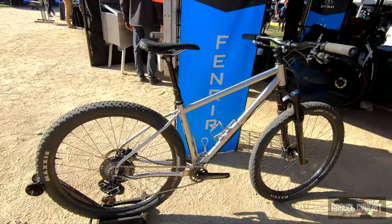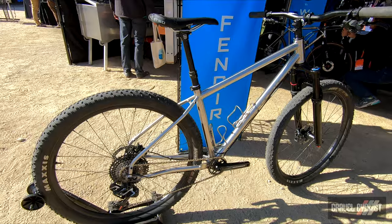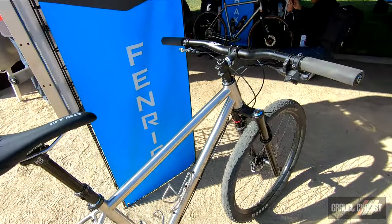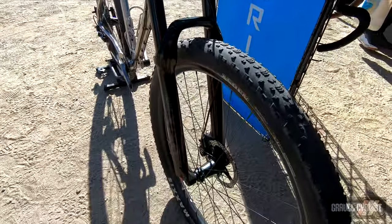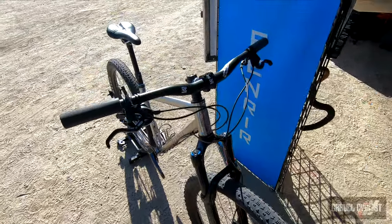This one is more configured as a hardtail. Both configurations were made with bikepacking in mind, but if you're not on a tour — which is probably quite often — it's great for just riffing around on your local trails. This one has a suspension fork and we also put the dropper post on it.